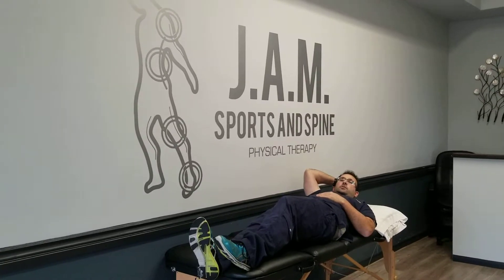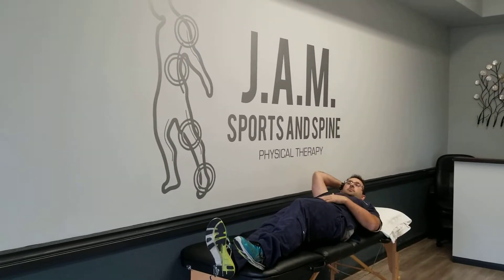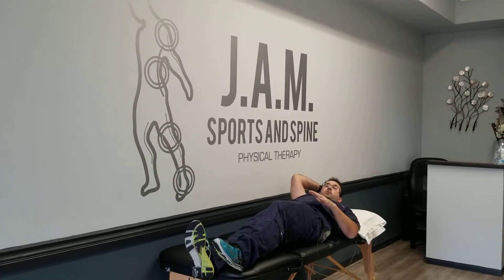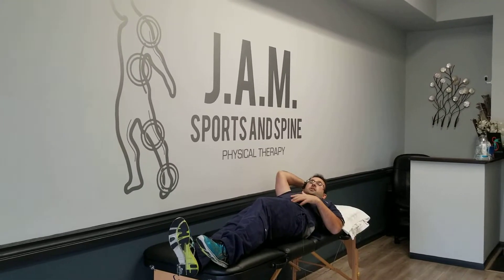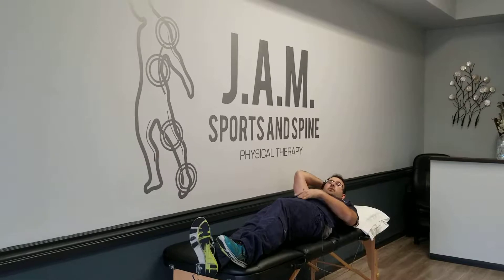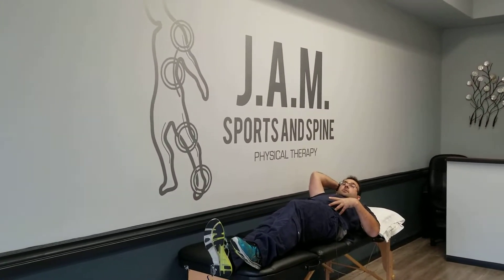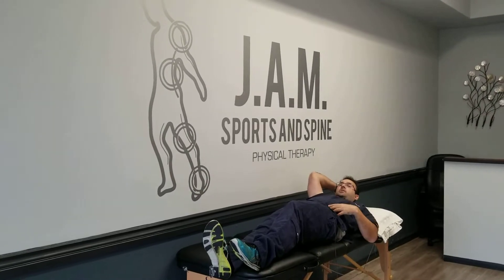So the next exercise we're going to do is more of a stabilization exercise to really keep your abdominals and your lumbar spine in a good neutral position with hip flexion. We're going to work the lower portion of your rectus abdominis, and we're going to get the transverse abdominis activated. Your obliques — it's going to pretty much get everything.